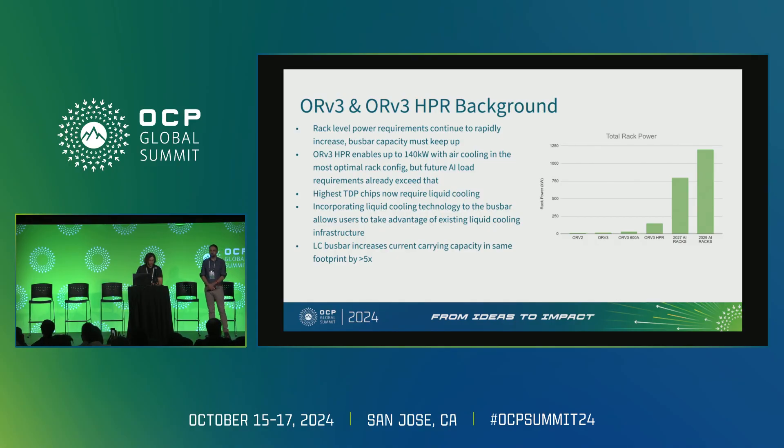Just last year, Meta introduced the ORV3 HPR spec. At the time it enabled up to 93.5 kilowatts with air cooling, and they've now announced it can enable up to 140 kilowatts with an air-cooled thermal solution. Future AI workloads are going to significantly exceed these power levels. By 2027 we're projecting 800 kilowatts at the rack level, and before the end of the decade we'll cross the one megawatt threshold — projecting 1.2 megawatts at rack level around 2029.